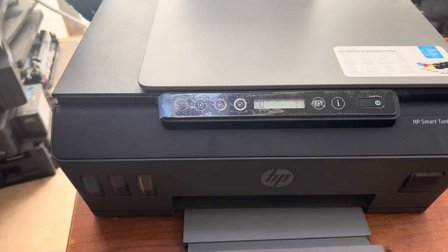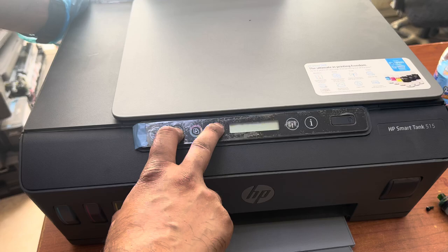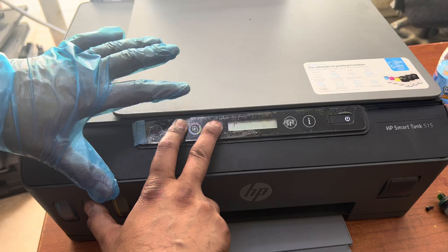First of all, close the front cover, then remove the power cord — don't turn off from here, just remove the power cord. Place one paper in the rear path. Then press the paper button and copy button together, and connect the power cord while holding these two buttons. Don't release these two buttons until a message shows on the screen.